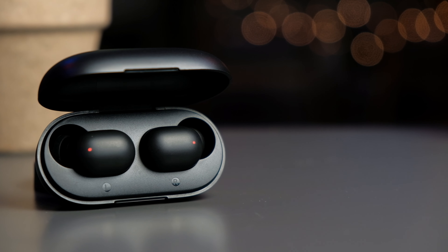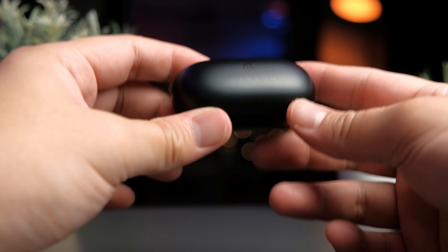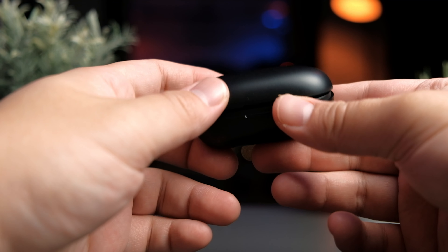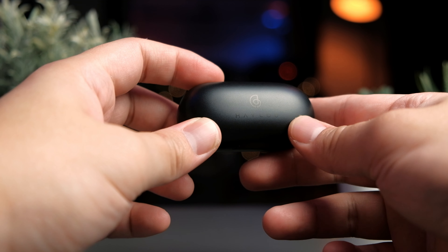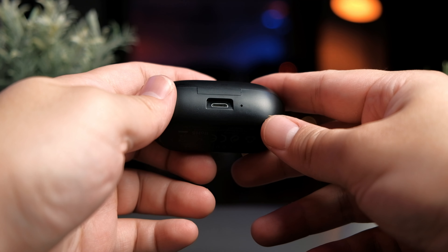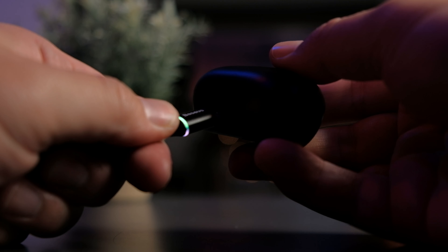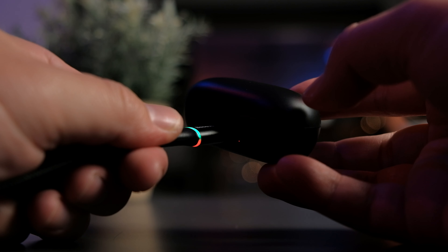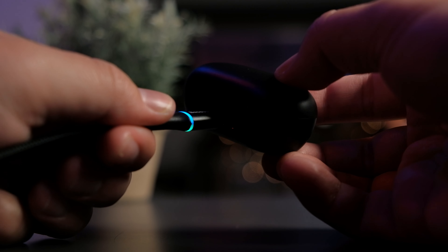This is very reminiscent of the original GT1. The case is still primarily made out of plastic and there's nothing too fancy about it. On top of the lid you'll see the Halo branding, and at the back of the case there's a micro USB port as well as a charging indicator — a red light appears when charging. Unfortunately, this still uses micro USB and there's no USB-C in this update, so that's something to take note of.